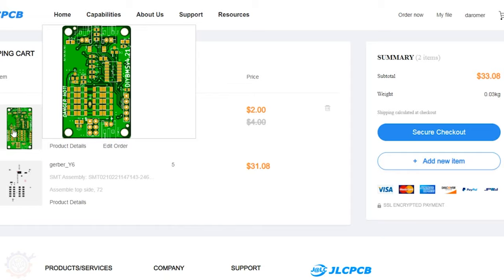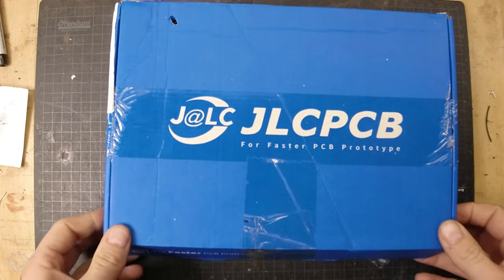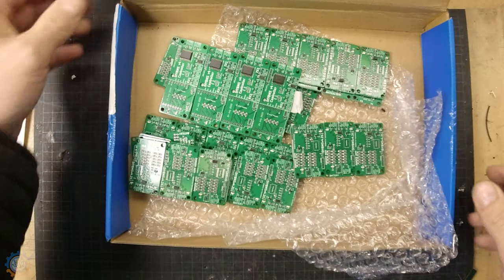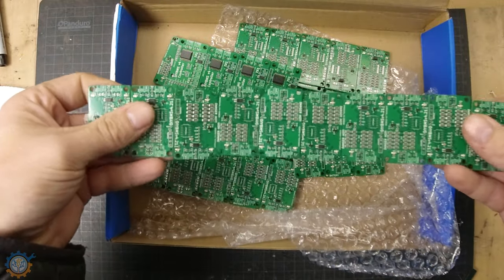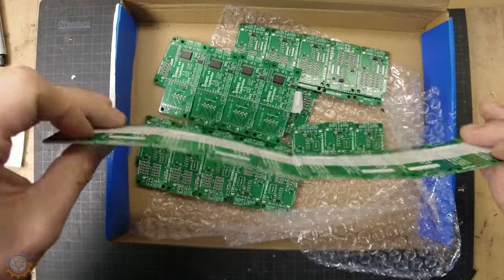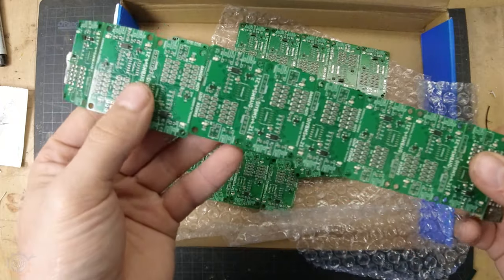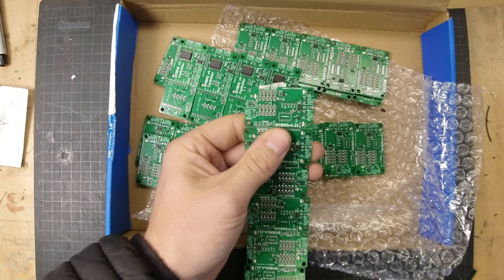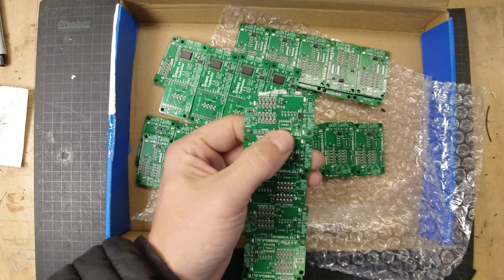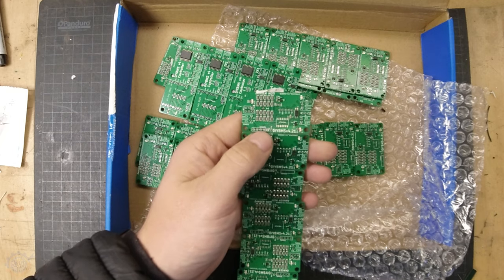Now let's get back to see what I got from JLCPCB and see how we can assemble it and get it working. JLCPCB have done a great job — let's take a look at what I have received. Here we have the cell modules themselves. They are nicely taped on the back side and were wrapped in plastic, and they came really, really neatly packaged. If we take a look at the cell modules, you can see that everything is mounted except for the chip itself — the CPU — and connectors on the side, the programming pin, and the external sensor pins.